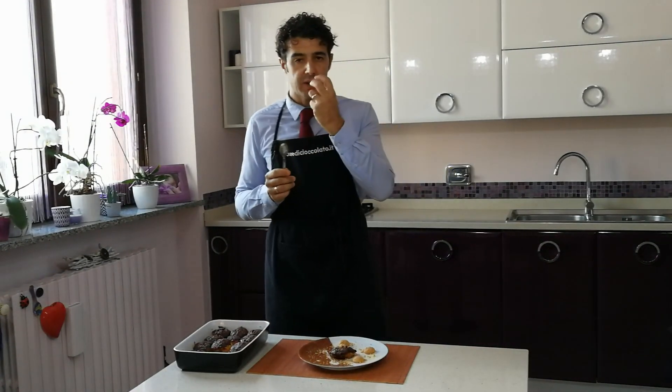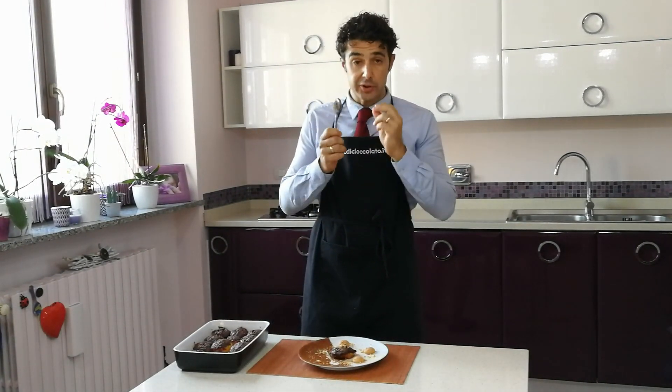Spettacolare. La pesca si scioglie in bocca, ed è ancora leggermente tiepida. Una bomba.